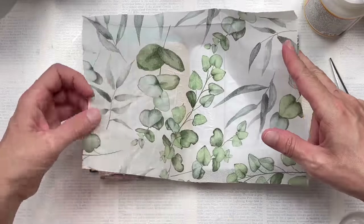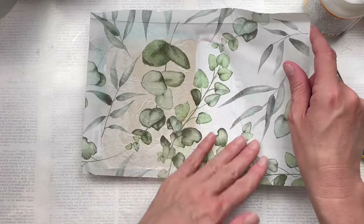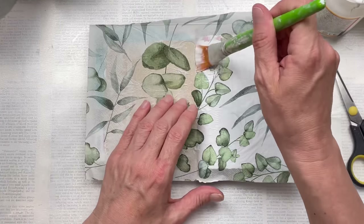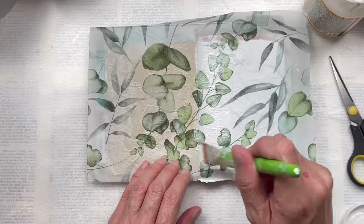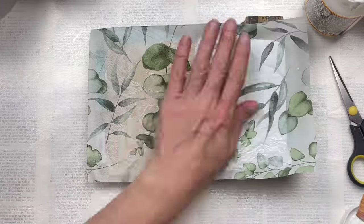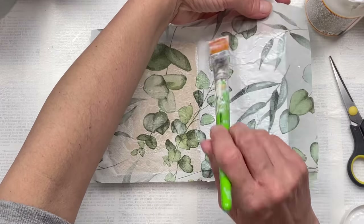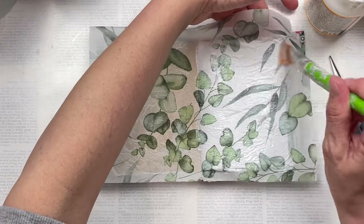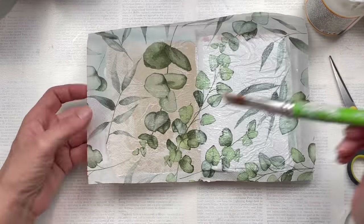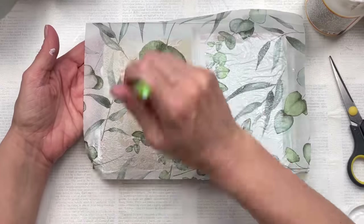Once I've put down a layer of mod podge, I press my napkin over gently and try to smooth it out as much as I can. If there are a few bumps, lumps, and wrinkles, it really doesn't matter. Then I add a layer of mod podge over the top of the napkin — this will waterproof it and allow me to add additional inks or paints. At this point I don't really have a plan; this is going to be quite an intuitive piece. All I knew is that I wanted to use the napkin background.